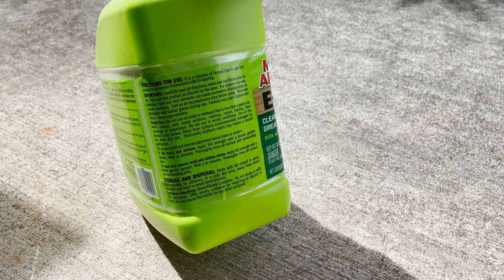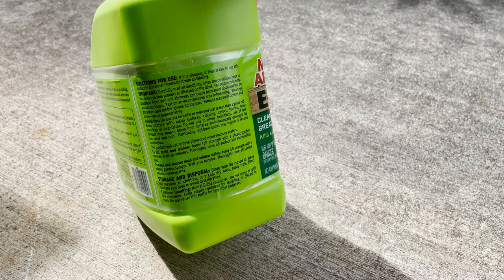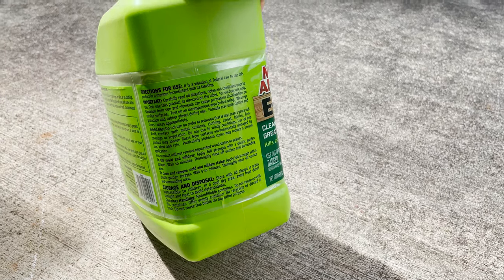Apply full strength with a plastic gardening sprayer. Wait 10 minutes, then rinse off the surface and surrounding areas. Let's do it.